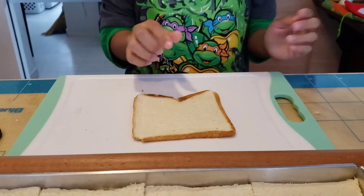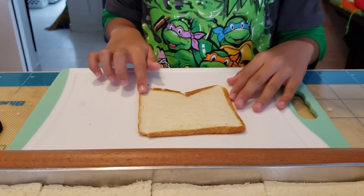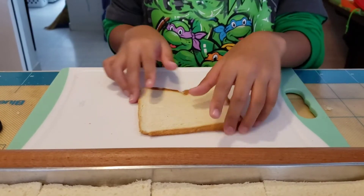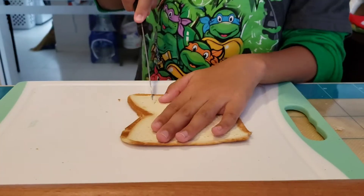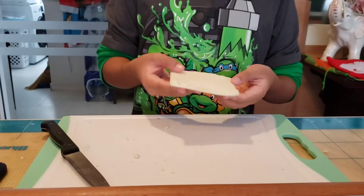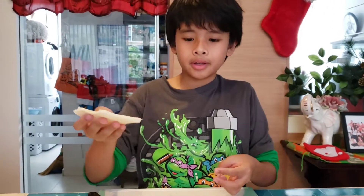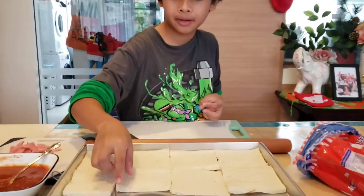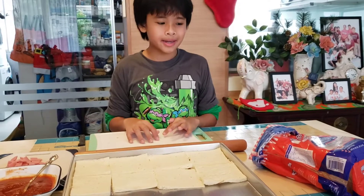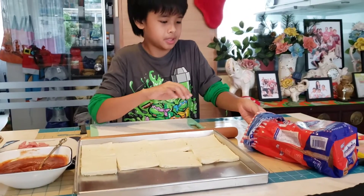Now, because our bread is now flat, we have to cut the edges of the bread. Now we are done with the bread. Now we can put it in our baking pan, and we can fill up the pan with the rest of the bread.